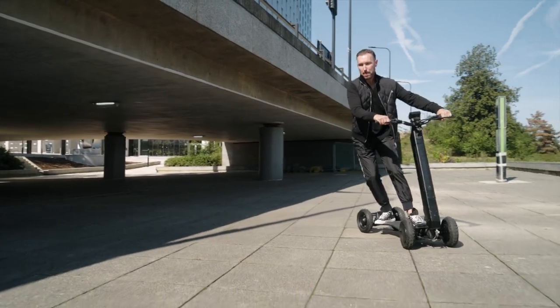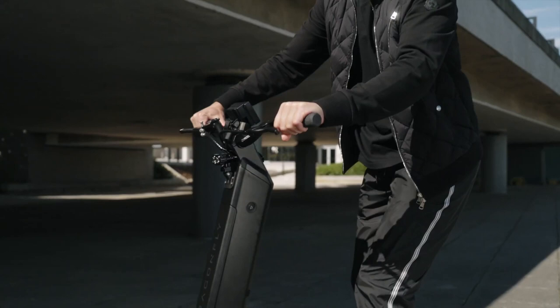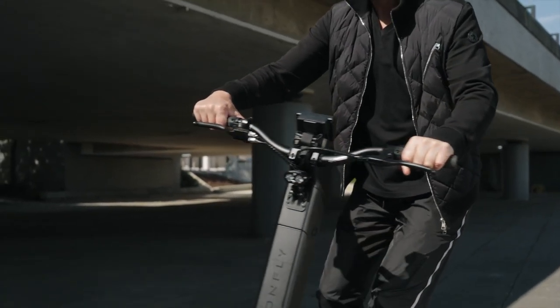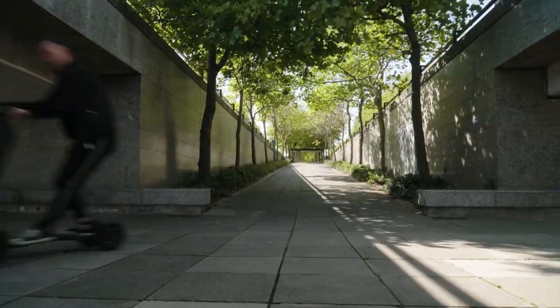Accelerating sensations are produced by the engine of the Dragonfly Hyperscooter, which was developed with the goal of making commuting more fun. If you have enough torque, acceleration, and a strong throttle, you will be able to fly around town, over inclines, and over a variety of terrain.